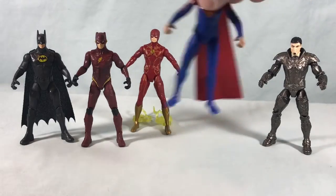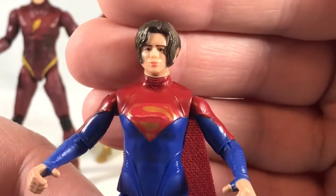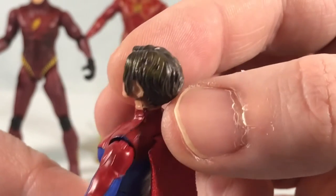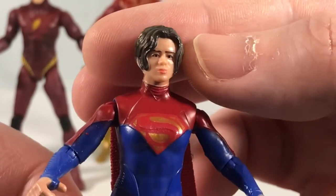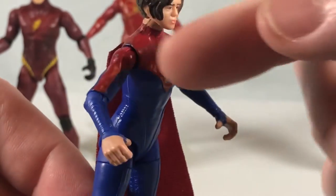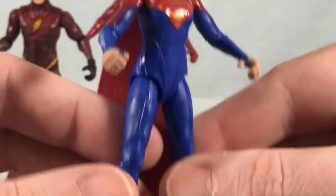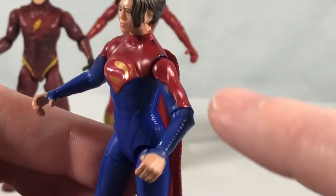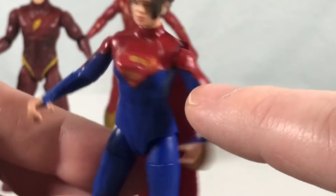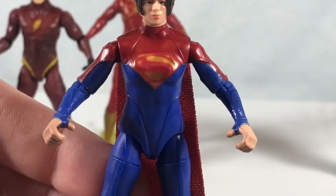Next up, let's take a look at Supergirl. This is a really cool suit design — I like this a lot. It's simplistic, but I really like it. The hair looks a little weird because they went for a two-tone effect, but I think the face looks nice and the eyes are painted okay. I really like the Superman symbol here. You have the red on the top section and then the rest is blue. Because they had to put red on top of blue, they used a darker red, but I think that actually helps the Superman symbol stand out.